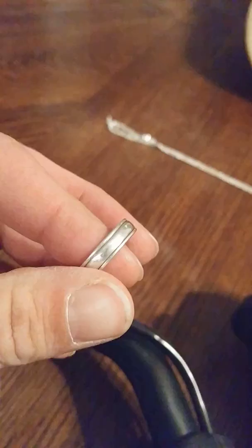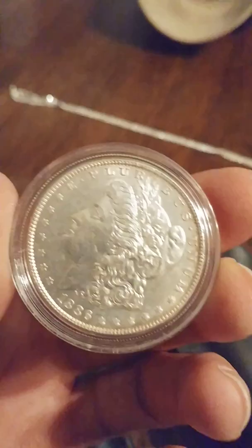Today I'm going to do a little test with the Nocta 4 to get target ID numbers. First target will be a silver ring — that's about 91 to 94. Our next target will be a Morgan silver dollar — solid 96 on that one.